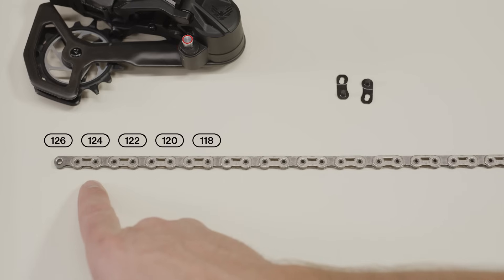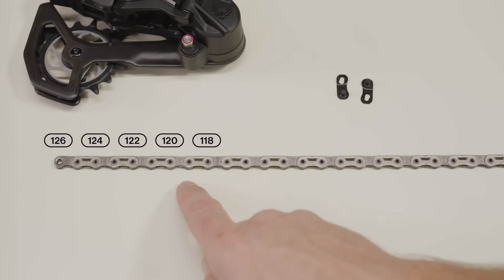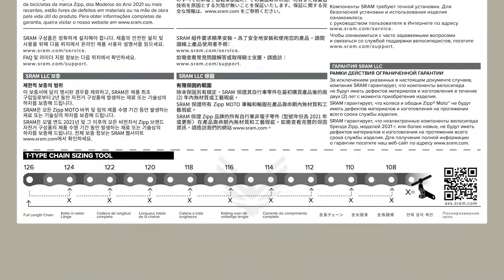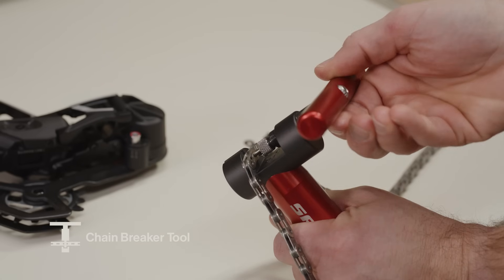Count down on a new full-length T-type chain to the number of chain links determined by the calculator or app, or use the T-type chain sizing tool included with the chain printed manual. Use an approved chain breaker tool to break the chain at the inner link.